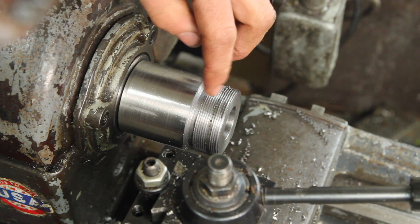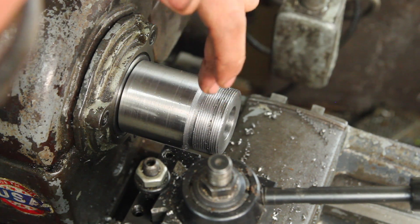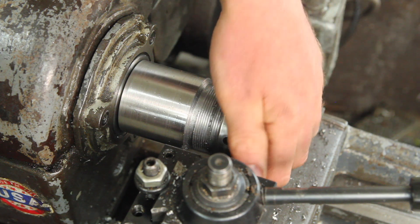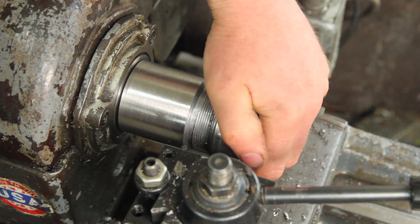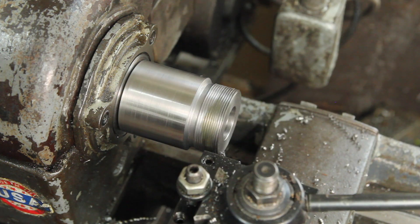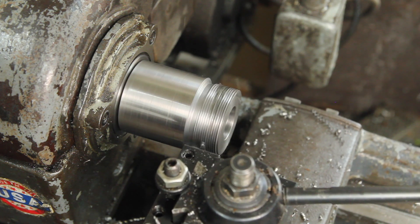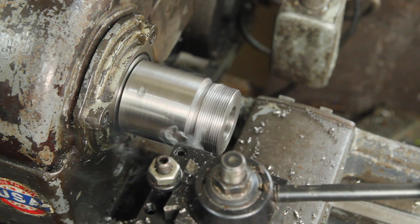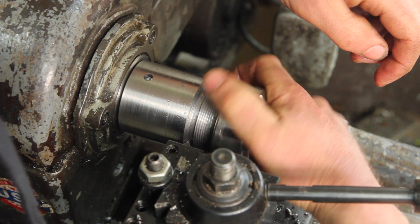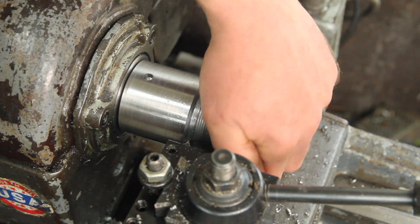I'm doing this without actually taking any measurements or keeping track of how far in I've gone — just looking for it to start cresting, which it is, and then test fit. It's almost there. I'm going to go another 2,000 soon. I think if I deburr that it should be pretty good.